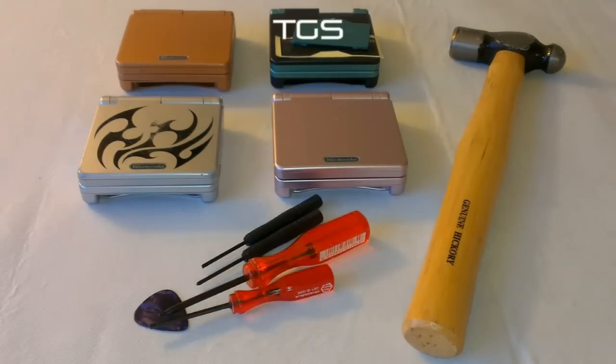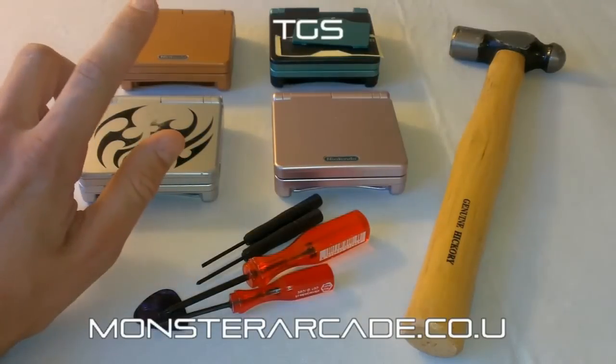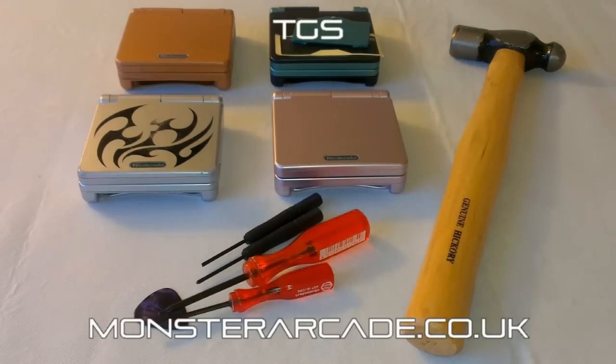Hello and welcome to The Game Shed with me Mark. Today I'm going to walk you through how to replace a Game Boy Advance SP housing. Our friends over at Monster Arcade have sorted us out with a couple of housings so we could show you exactly how to do it and make you realise that it's actually pretty easy — not difficult to take apart and fix.